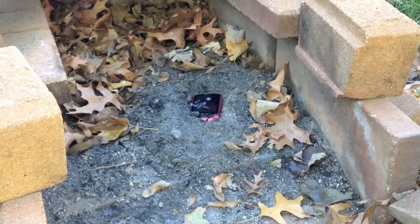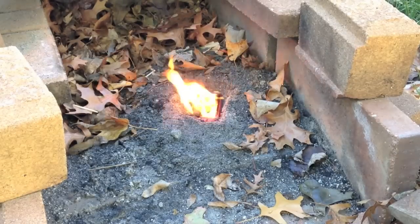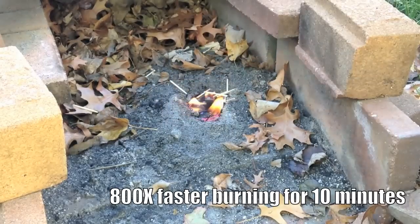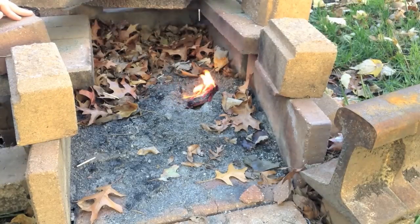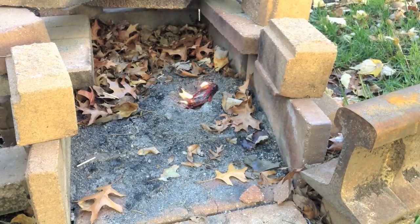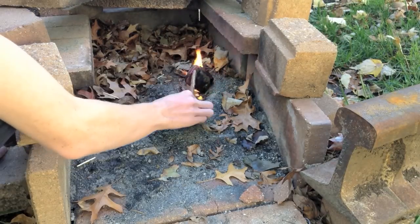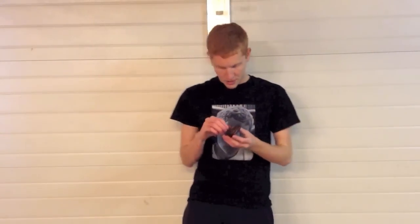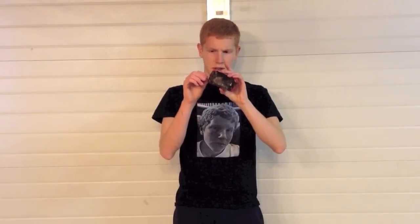Going to light a match to the top of that one. It burned decently well. It's pretty melted up now — not for the phone, but for videoing purposes. It's still a little warm. It smells really good.